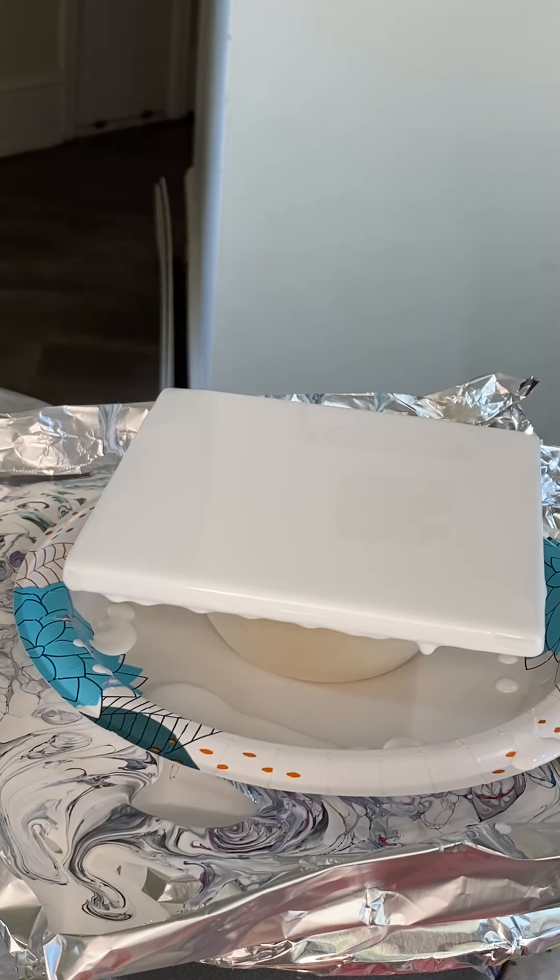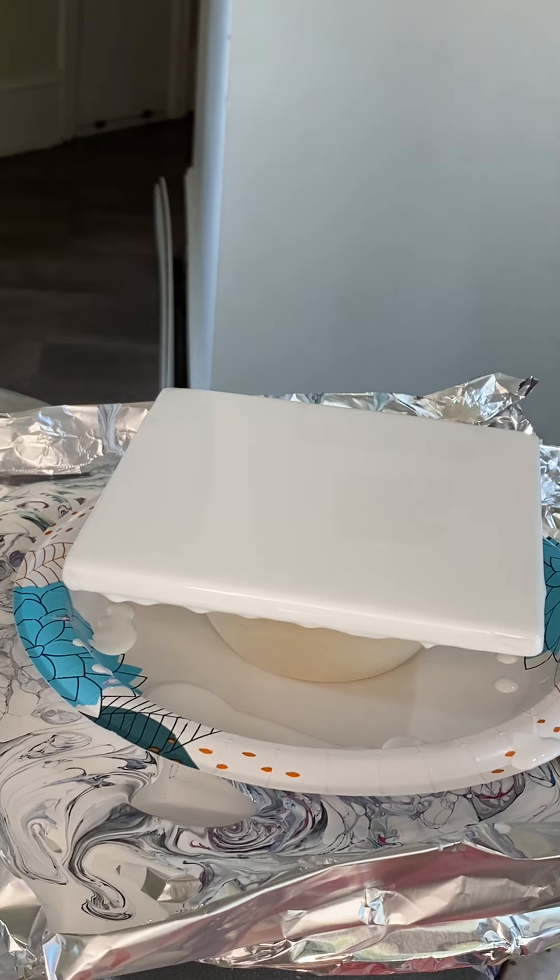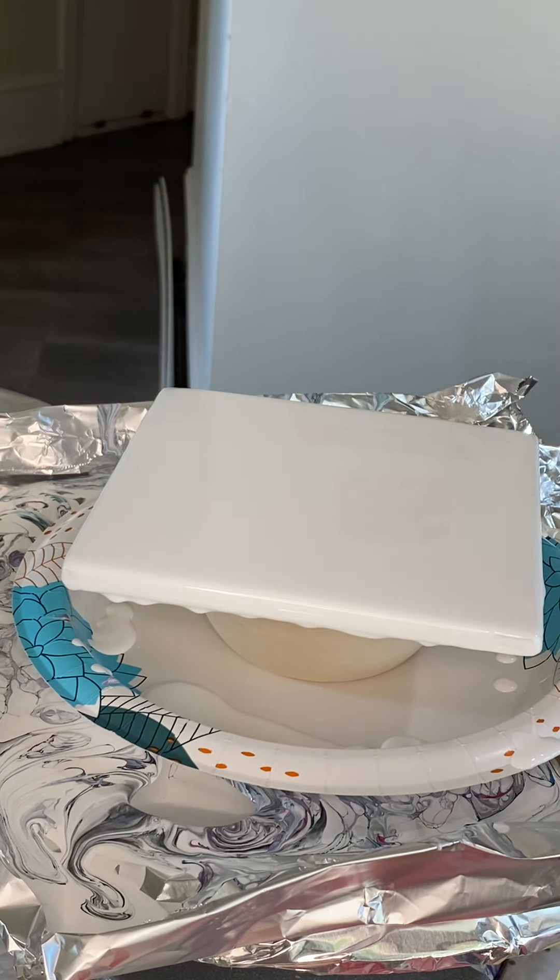I forgot to grab a couple paper towels, so before I pack up shop, I wanted to do one more quick black hole blowout.